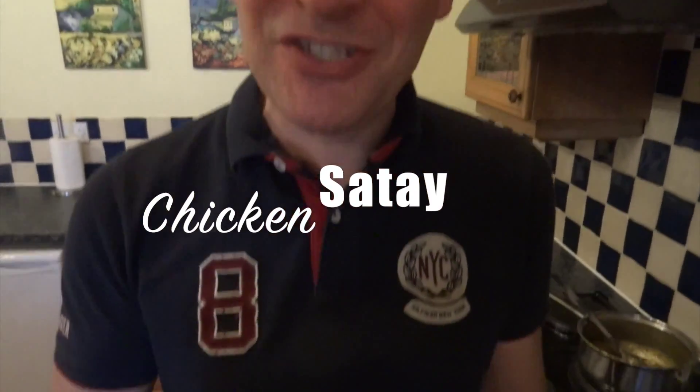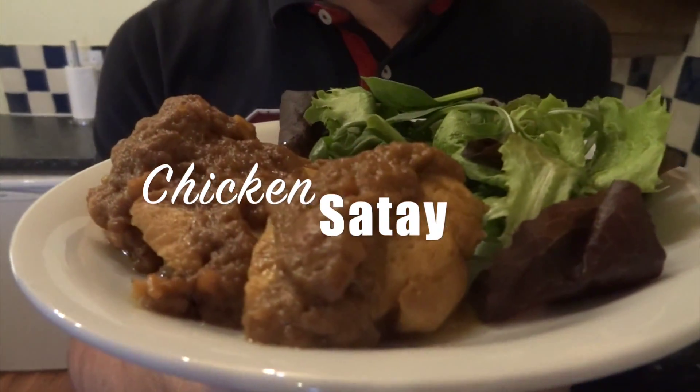Hi, I'm Sasha. You'll probably notice as you watch this video I'm not in my normal kitchen. That's because I'm away with Sydney in a cabin. It's not the best cabin I've been in nicer, but it's not going to stop me cooking for you. I've just made chicken satay and it's really yummy.